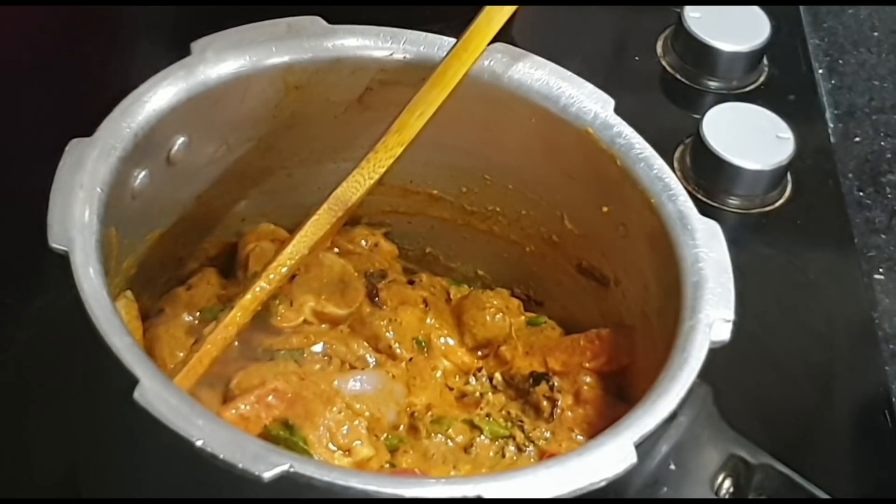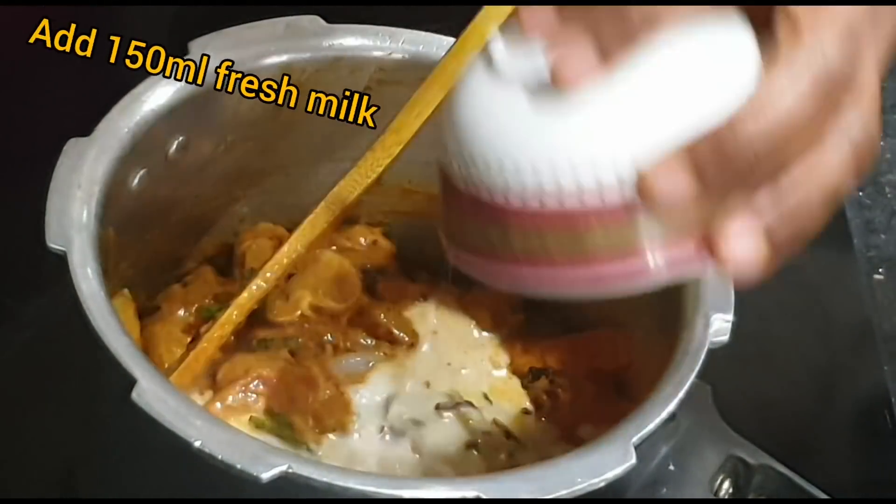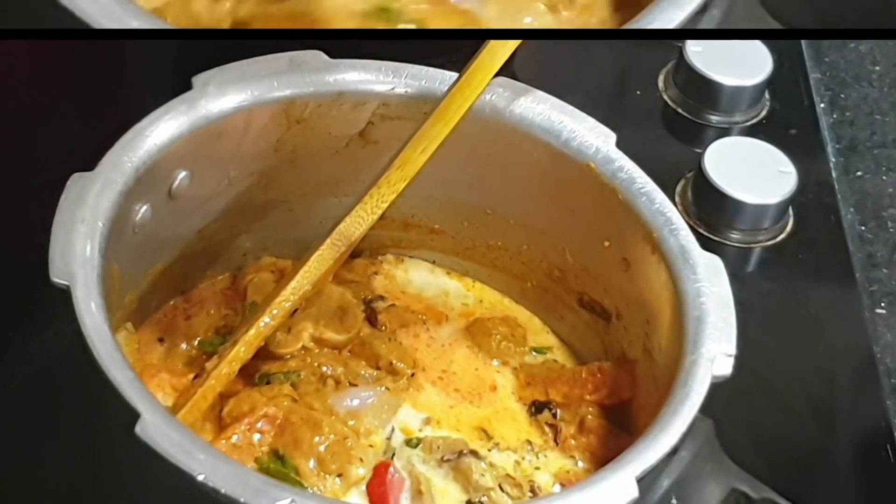Add 150 ml fresh milk, a little bit of salt, and close it.